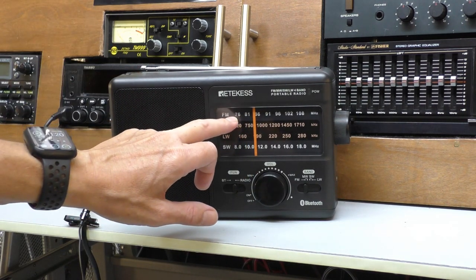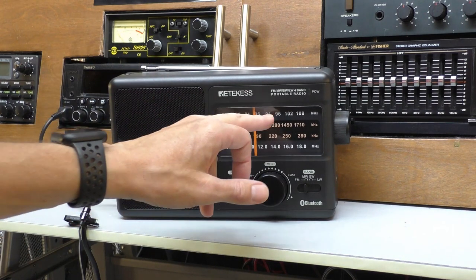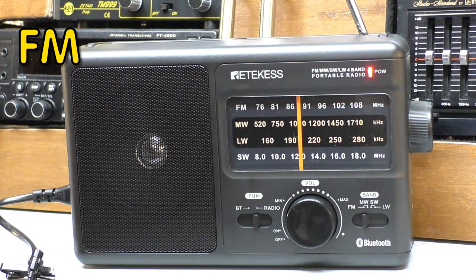It's a bit odd because the FM band starts on 76 megahertz, which is a little bit strange for the UK. But we're going to start on the broadcast band and see how it sounds.